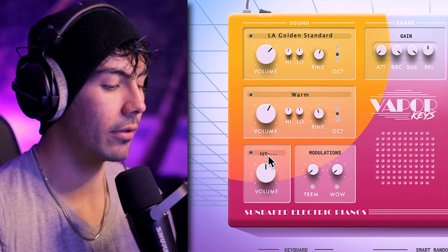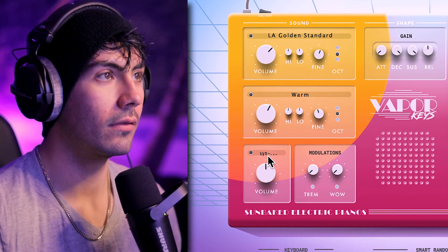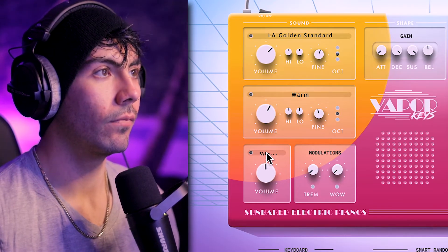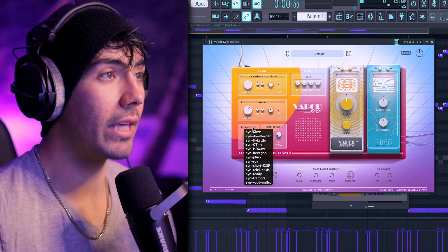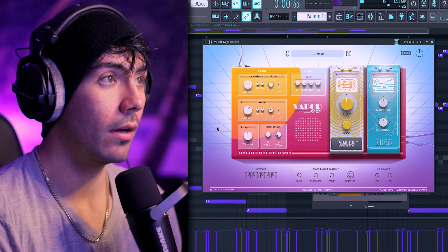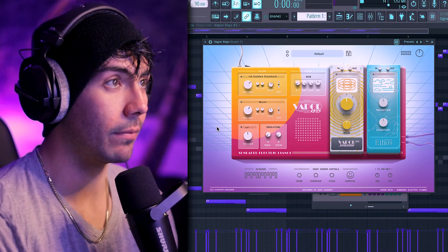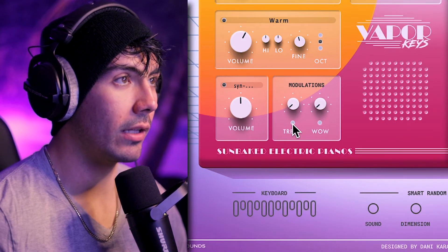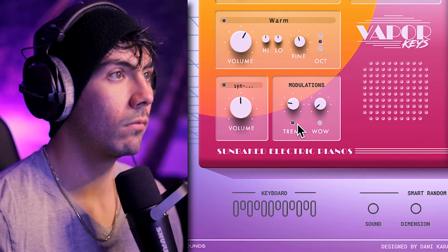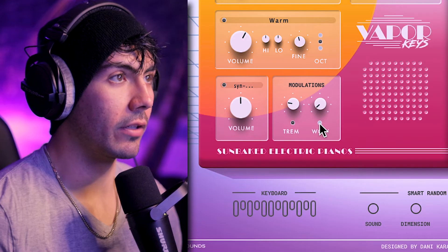One of the amazing new features of the VST version of Vapor Keys is that on top of these two sounds, you now have a third option for synths and pads. Listen to how much that changes the sound — it's a completely different vibe now. The really amazing part about the synths and pads is the longer you hold down the keys, the more it starts to morph into something a little bit different. And now we've got some more modulations as well, like tremolo and wow emulation.